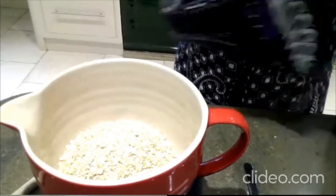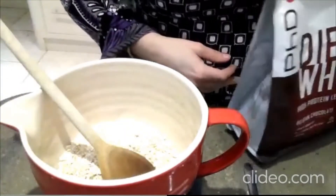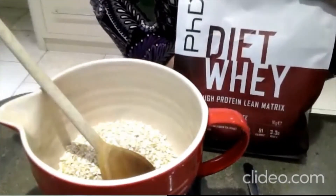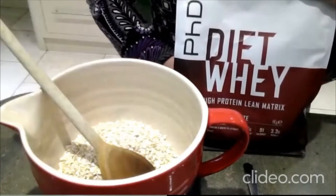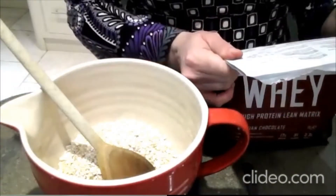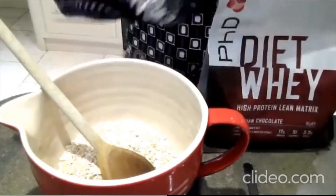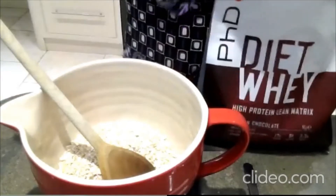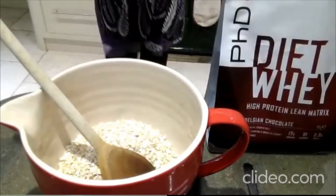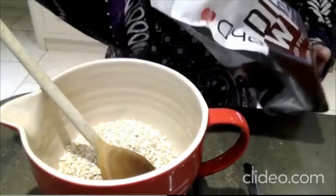So I've got my oats in my bowl with a little wooden spoon. Now I'm adding some protein powder — I use PhD, which is one they use at David Lloyd. It's very high in protein and low in carbohydrates, so it's quite good if you're on a low carb diet. We just want 50 grams of protein powder. Mine's a chocolate one, but it can be whatever you've got.